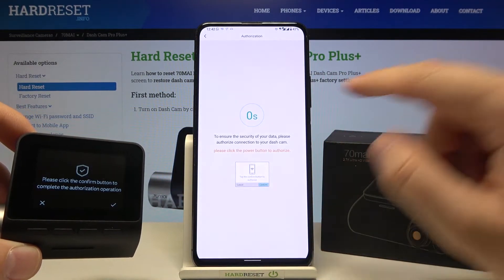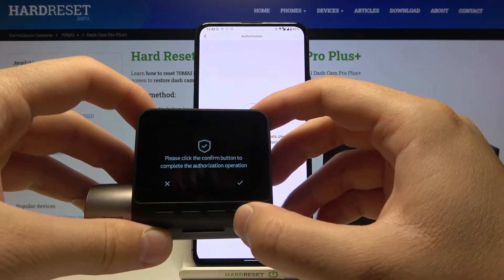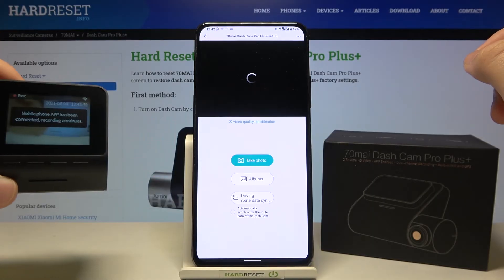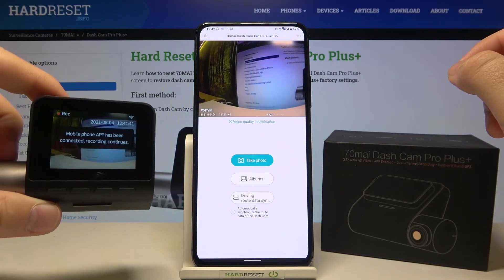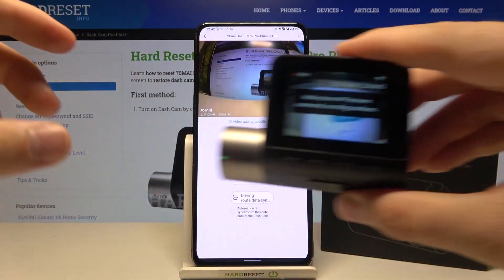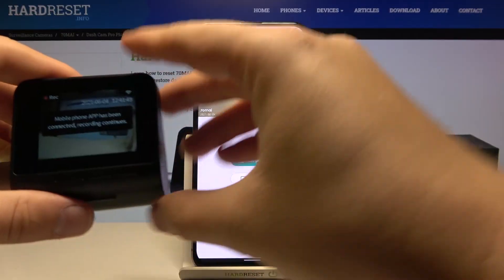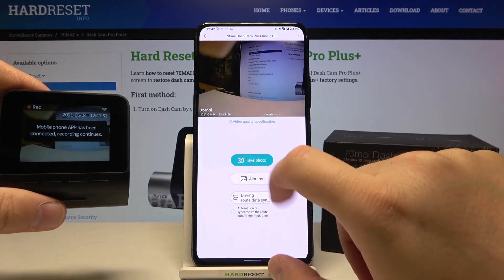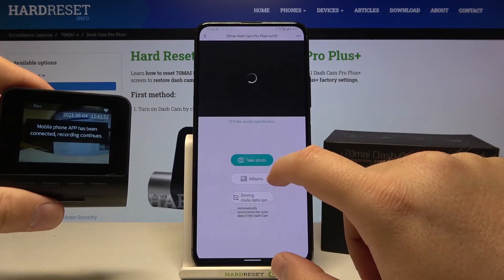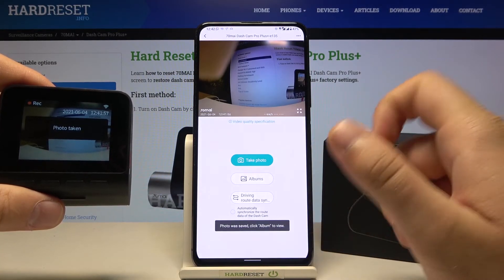Okay, we are connected. Go back and wait — it's loading. Here we have to confirm the button, and after a few moments we are fully connected. We simply got the live preview on our smartphone, and we can take a photo — and there it is.